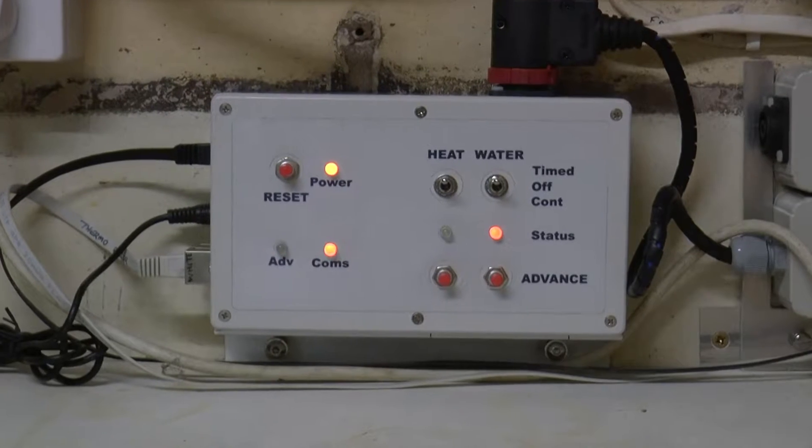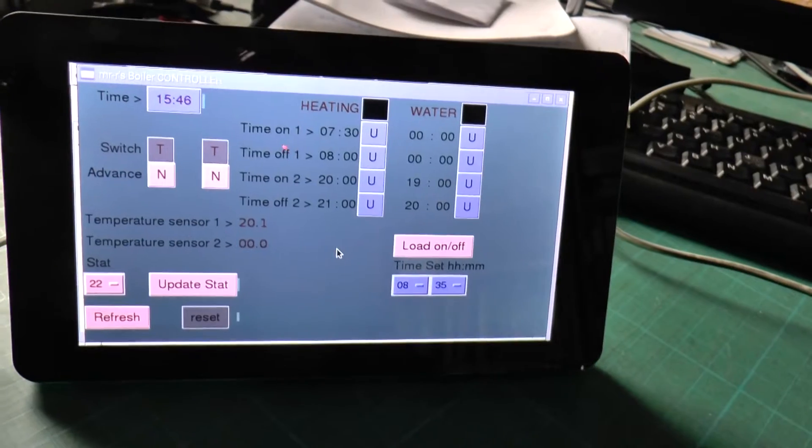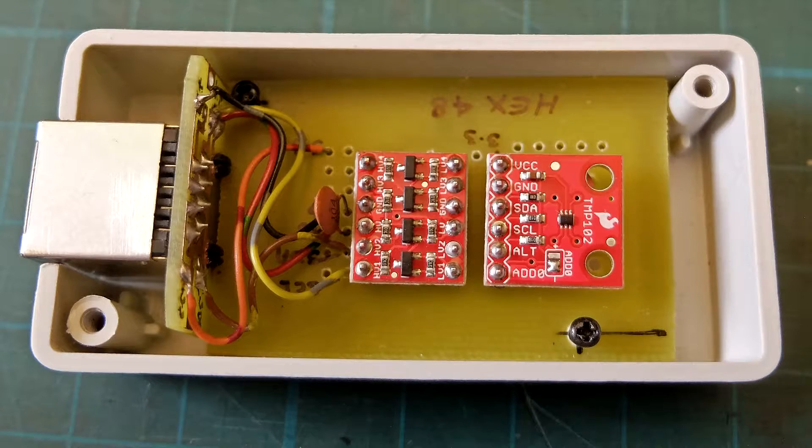This video details some upgrades. Improvements include remote control by a Raspberry Pi with a 7-inch touchscreen, a hardware watchdog timer to take care of any Arduino crashes, and a slimline remote temperature sensor.